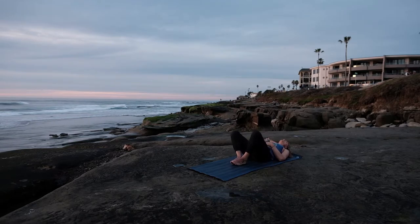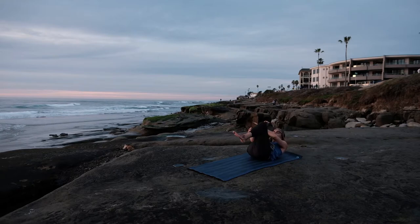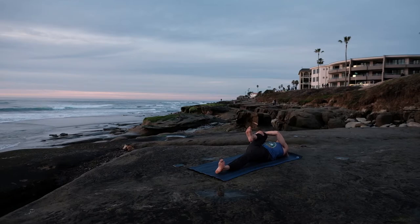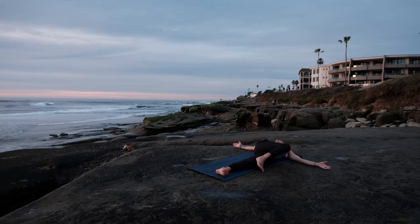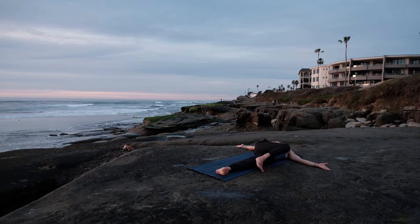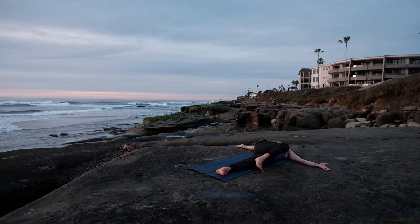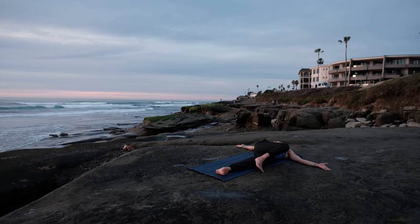Knees gently closing like a book, wrapping our arms around the shins, creating a little ball here. Keeping our right knee hugged up into the heart, extending that left leg out, resting it on the mat. Inhale — right knee lifts up towards the heart. Exhale — right knee over to the left side, arms at a T, gazing over towards the right. Supine twist — shoulders rooting, more important than having that knee all the way over to the side. With every inhale still feeling that vertebrae lengthening, with every exhale surrendering down a little bit deeper in towards the mat.